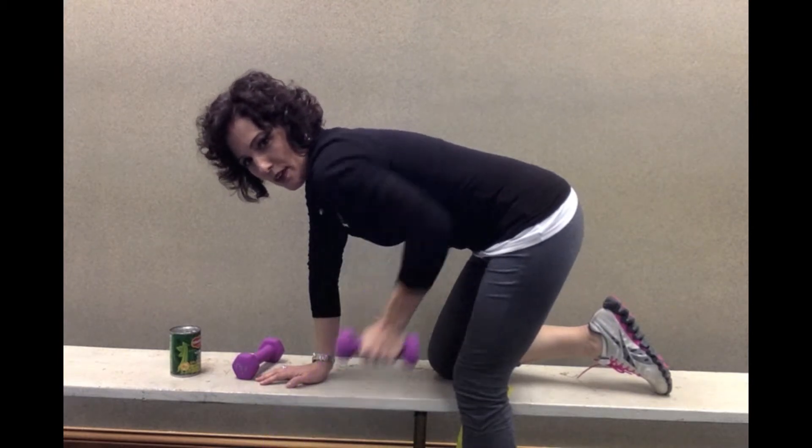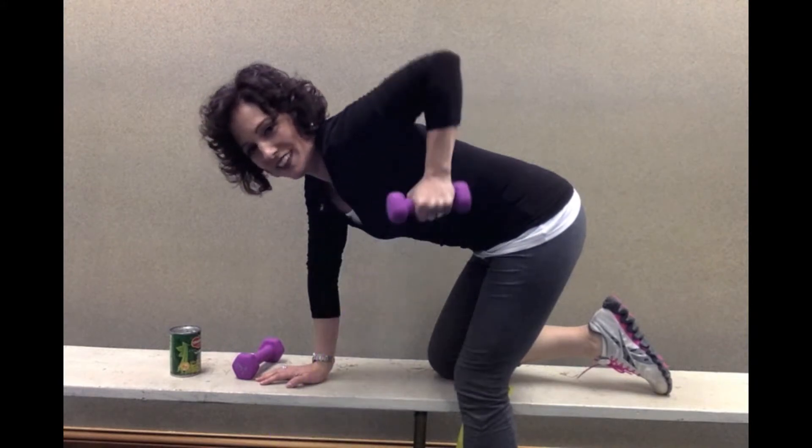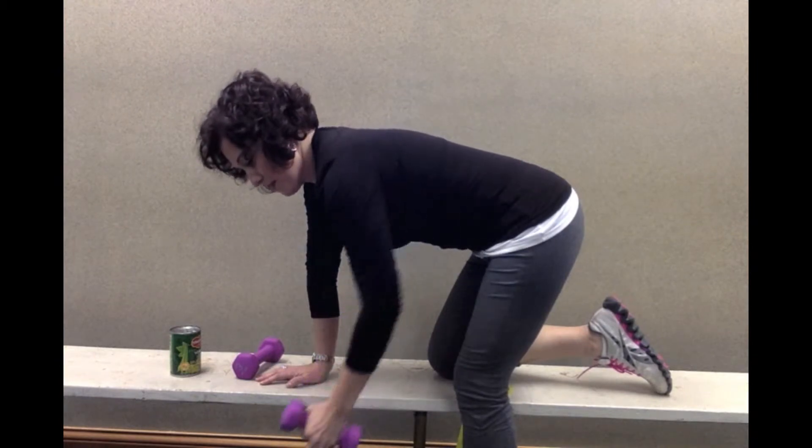You can bring that elbow up past the side of your body. You will feel that around your shoulder blades.